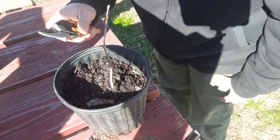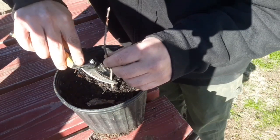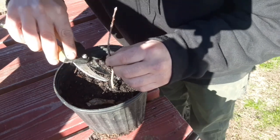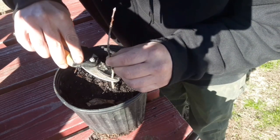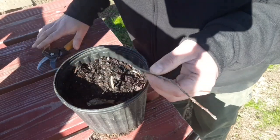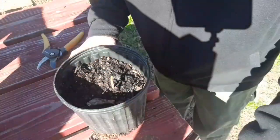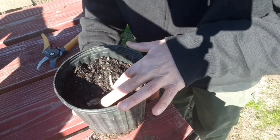Now this is the part that's going to kill me. I'm going to clip it right below a little node. So cut this off — so now it's just a little nub.